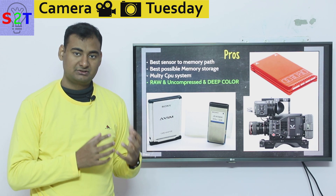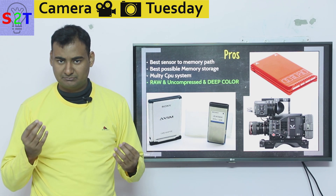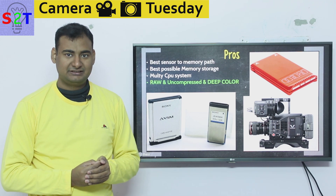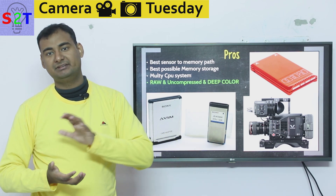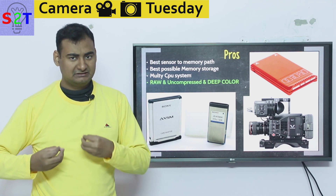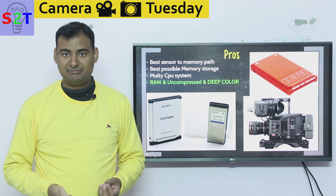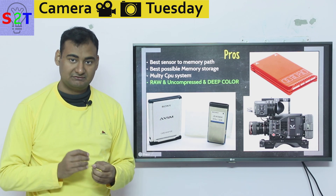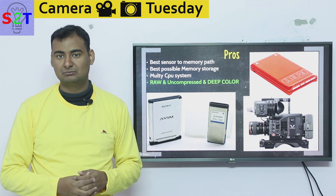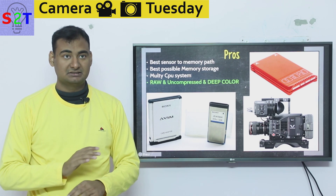Imagine the color tint you see in movies — like Lord of the Rings, which has a bit of yellow to it, or The Matrix, where everything is green. You cannot add that kind of look without it seeming very tacky unless you have very good color data from your sensor. Many movies shot on the same camera look different because of deep color. You may not notice on a home screen, but on a big IMAX or high-quality cinema screen, it makes a night-and-day difference.